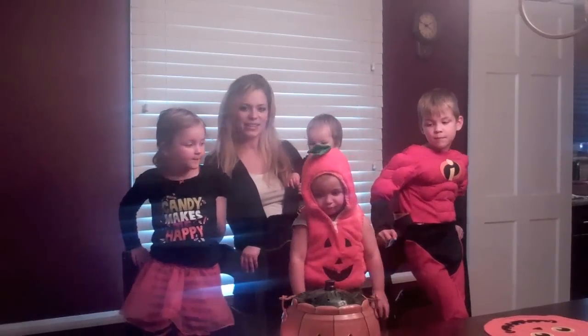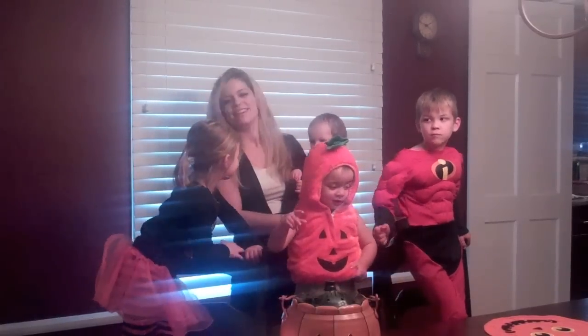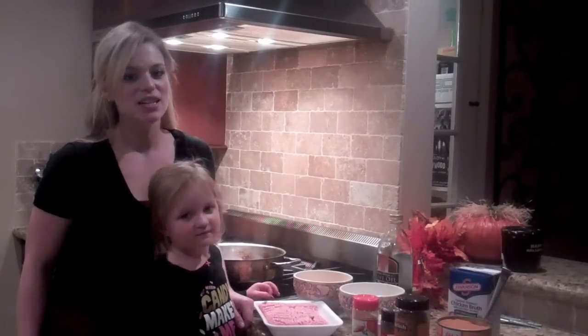This is Jasmine, Gabriel, Roman, and Ava. They're 5, 4, 2, and 1. We're going to make a really good recipe today — it's special for Halloween. It's our Halloween chili recipe.